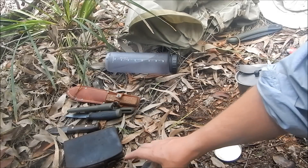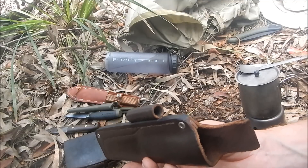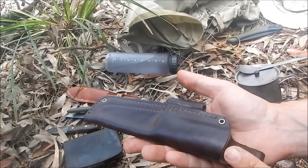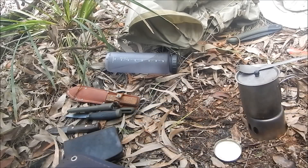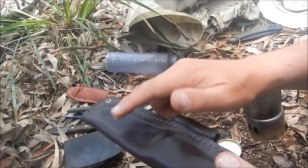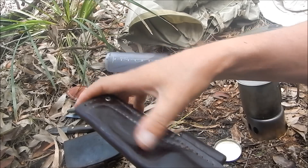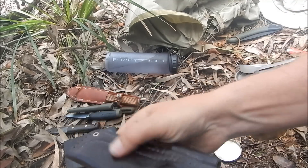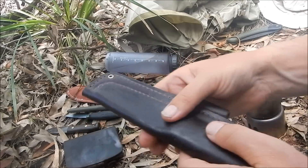Avoid mink oil because that can degenerate the stitching. With leather, it needs to be hydrated because it's dead skin — it no longer has a blood supply from the animal, so there's no natural hydration. If you don't do anything, it will slowly dry out and crack. So at least once a year, get your Snow Shield or Optimoff and rub it in. The more you use it, the more treatment you'll need to give it. It also helps make the leather a little bit water resistant.